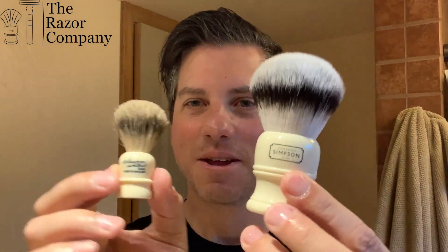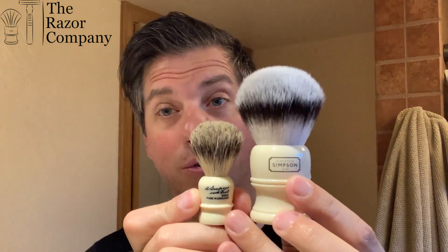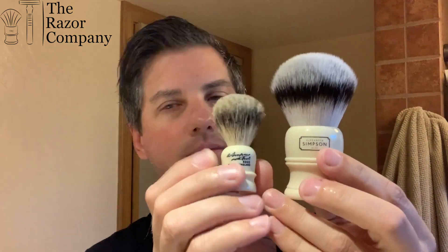Brush today is the Simpson's Wee Scot. Comparatively to the Simpson's Trafalgar T3, it's a monster difference in size. But we're going to use this brush and I'll show you that it's not just a novelty — it's actually a usable, good brush. It's almost $20 more expensive than this nice Simpson's Synthetic T3. Both of these I purchased at The Razor Company, and also the Mitchell's Wool Fat I purchased at The Razor Company.